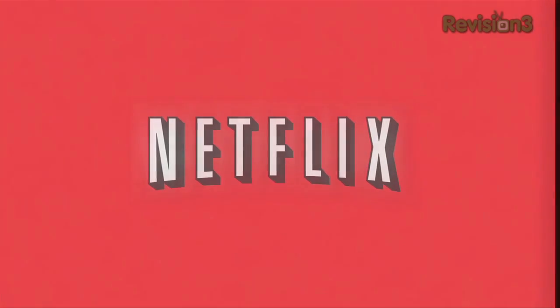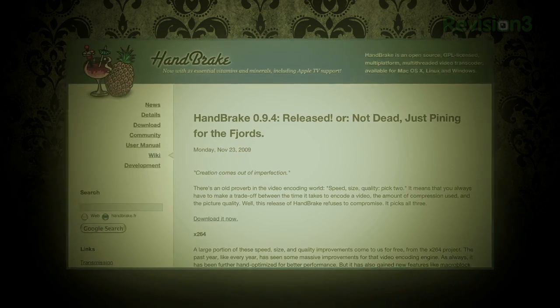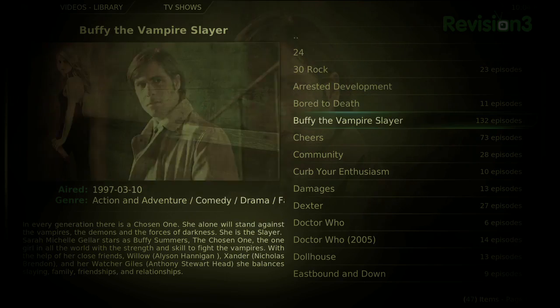This episode of Lifehacker is brought to you by Netflix. Welcome to Lifehacker. Today's episode we are going to upgrade your home theater. Fix scratched DVDs with household items, rip a DVD with a popular tool called Handbrake, and save money on microwave popcorn and upgrade your home theater with XBMC.